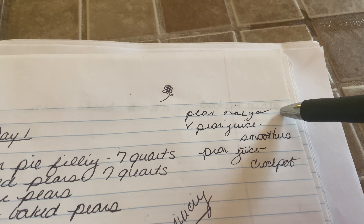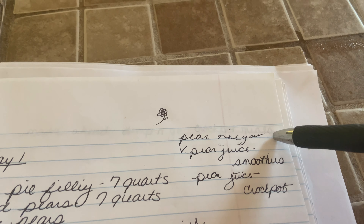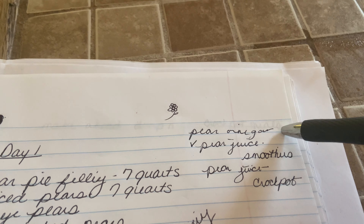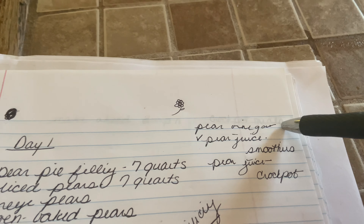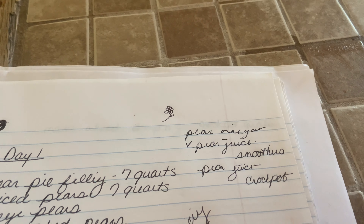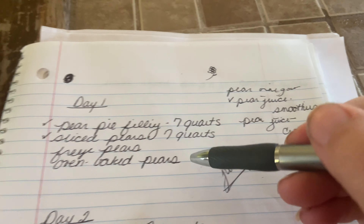We got the pear pie filling done, the sliced pears are done, and freezer pears are done — we just have to bag them all up. Then we did some juicing. This morning the juice I put through our juicer is going into the smoothies, and I have some going in the crock pot as well. We talked about making gummies with it.